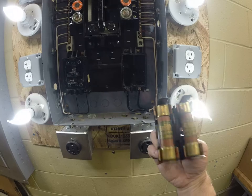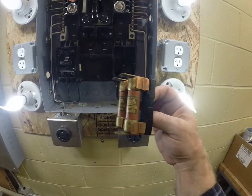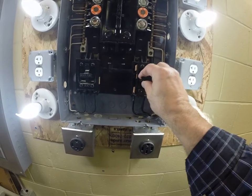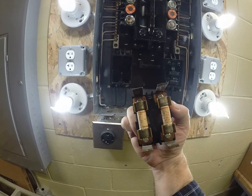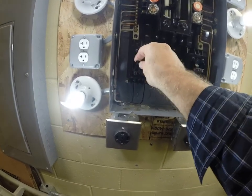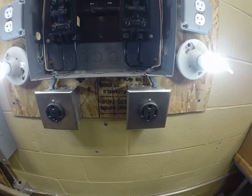If you ever had a problem, you'd have to change that fuse and get to your EW, Graybar, Home Depot, or Lowe's to try to find these fuses. The 30 amp fuse is the same thing — pull out, smaller fuses — and we would power up a dryer with that. I've got a dryer receptacle and a range receptacle here.